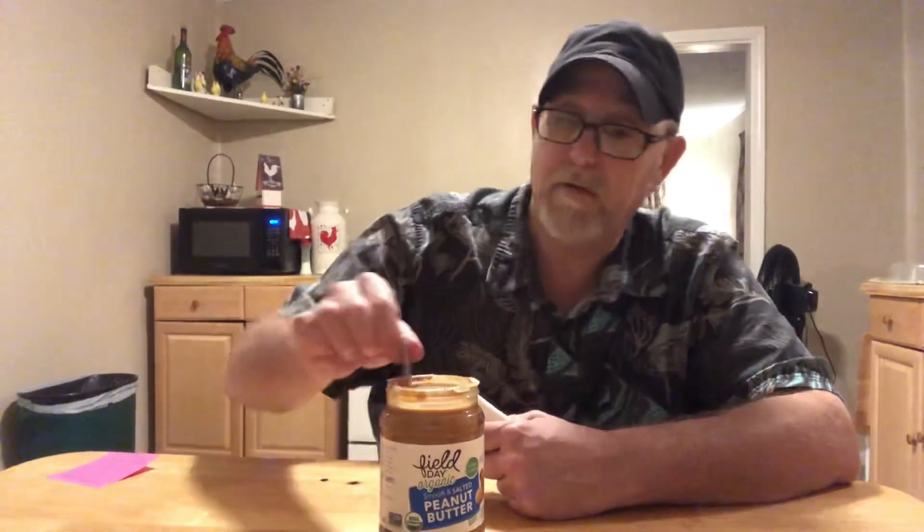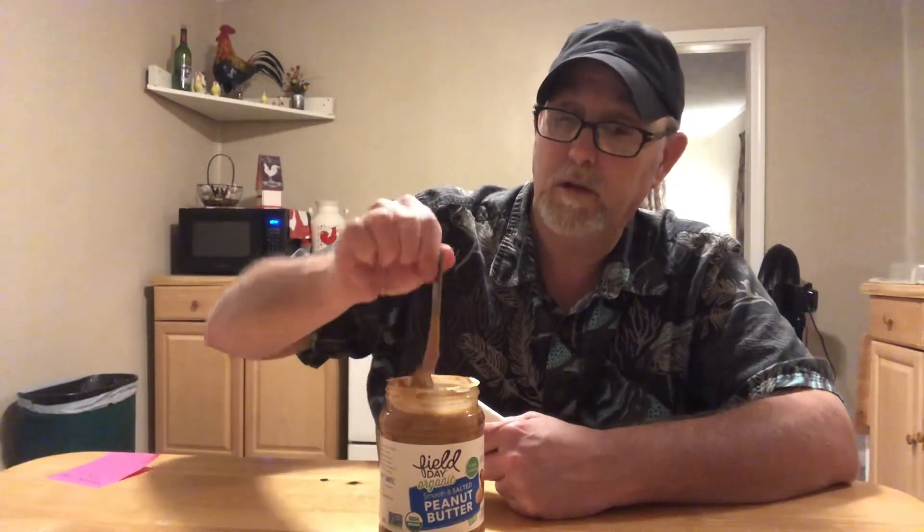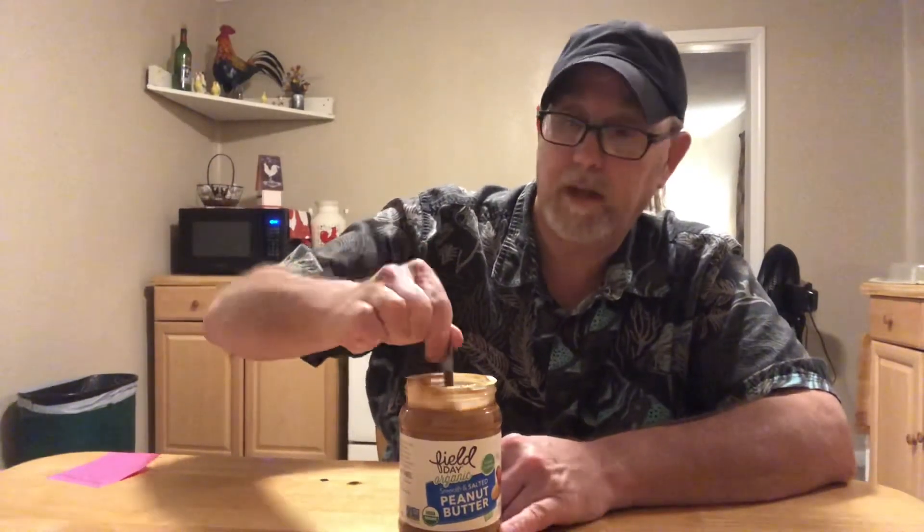Thanks for watching, I appreciate it. Thank you Holly and the Field Day family for getting this together for me — appreciate everyone who was involved with choosing the products and getting them sent out to me. Well, I will see you all on the next one. Bye.